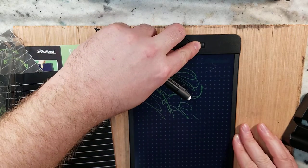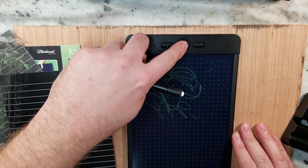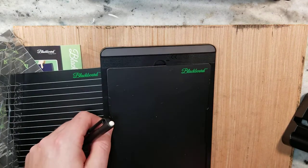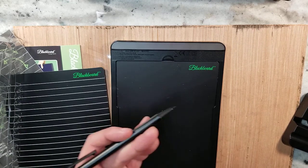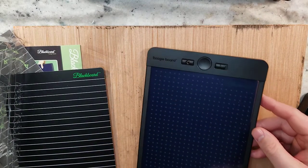There is a lock on the screen — you can unlock it and press this button to clear it. It doesn't need to be charged. I believe it comes with a flat battery, probably somewhere up in here. I saw online it's supposed to last like five years or 10,000 clearings, so that's pretty cool.